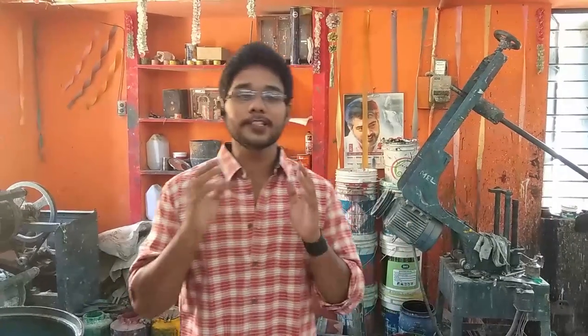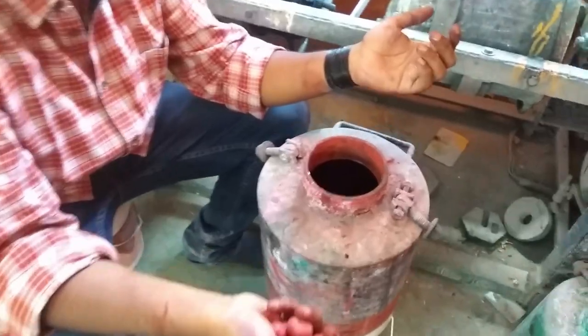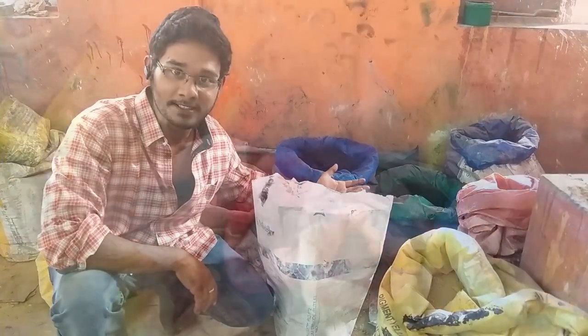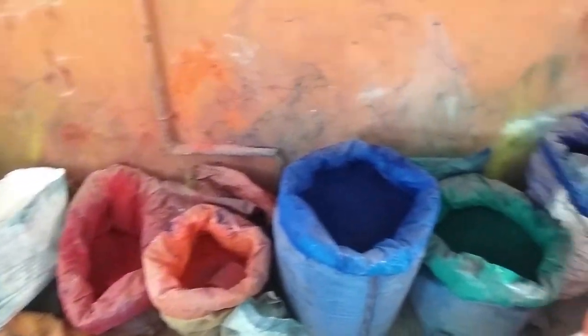Now we are going to see the manufacturing process of enamel paint. The enamel raw materials are mixed in this drum. Inside this drum are these pibbles which help in mixing the raw materials. These are the raw materials which are used for making enamel paints. This raw material is mixed with a special type of foil.